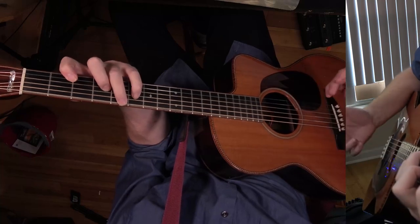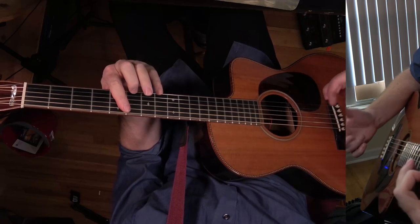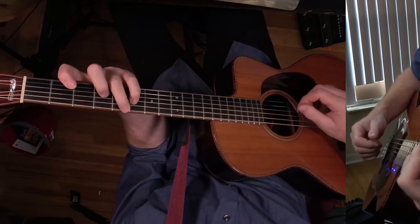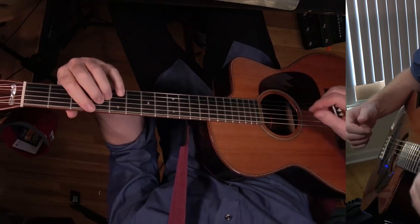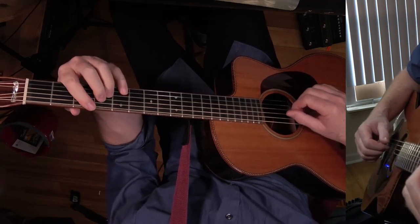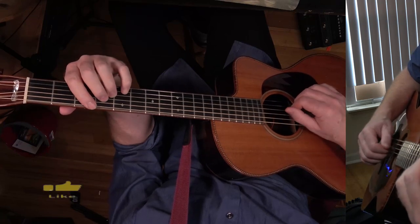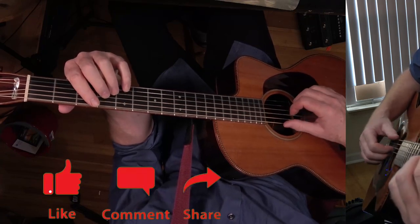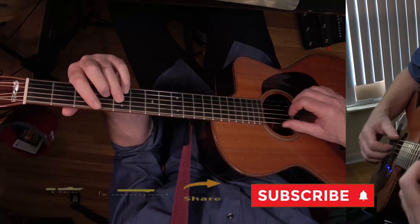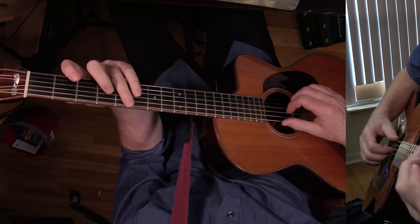Basically the chorus is exactly the same, and then it goes back to the beginning of the chorus. Then it just does this turnaround at the end. So it's A major seven, then G over A, then C over D — you already know all these — and then back to A. And then it does that little thing, and that's G.